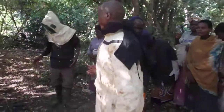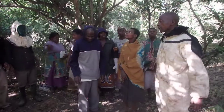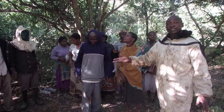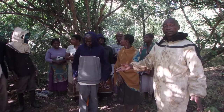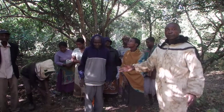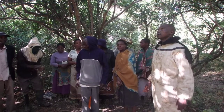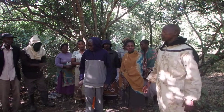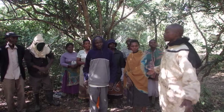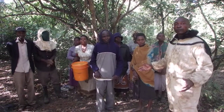Since this is a new group, I'm using fire to teach them, just because we are just starting. Otherwise we are not supposed to use fire — we are supposed to use the smokers. And since we don't have adequate bee suits, everybody in the group needs to have a bee suit.